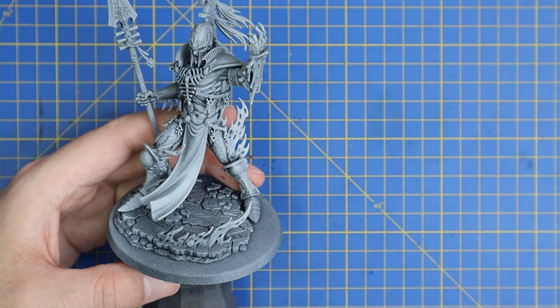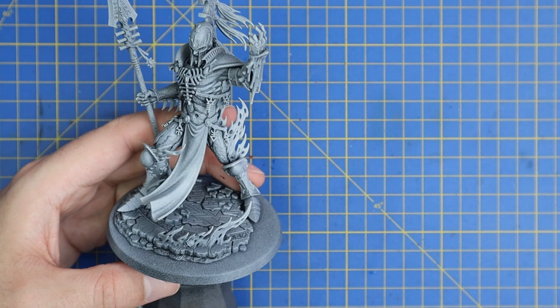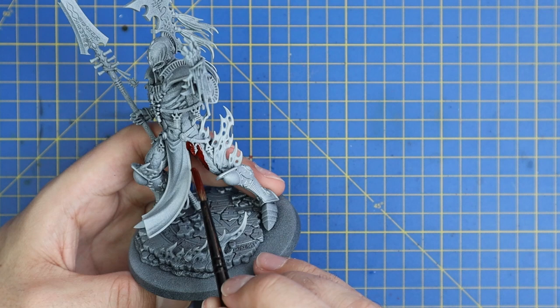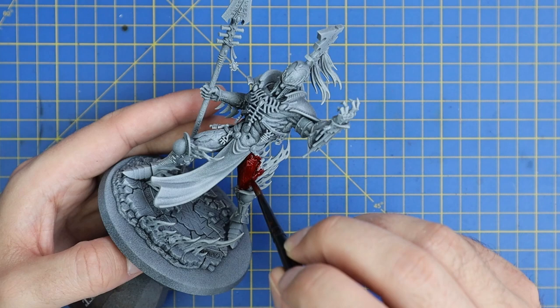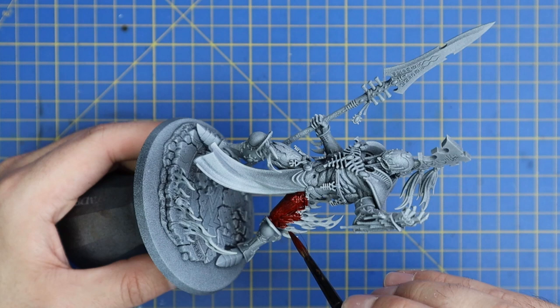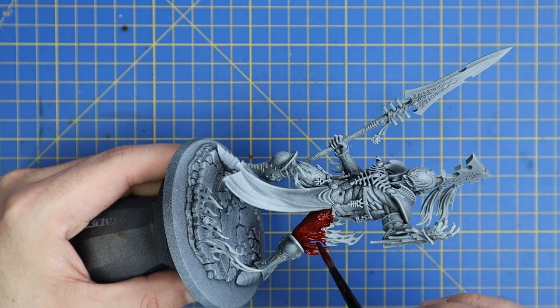We started with Blood Angel's Red Contrast and we want to apply this to basically 90% of the miniature. You want to get a nice red tone down which will form the base coat of most other colours we're going to do. Don't worry too much about hitting any parts that you're not supposed to hit, as most of the bits will indeed be going red. The only thing I was careful with is the plumes coming off the back of his head, the tabard in front, and the spear. Everything else pretty much went red.